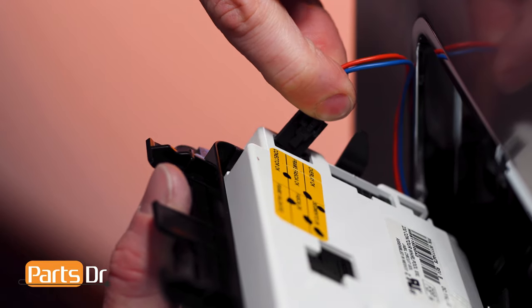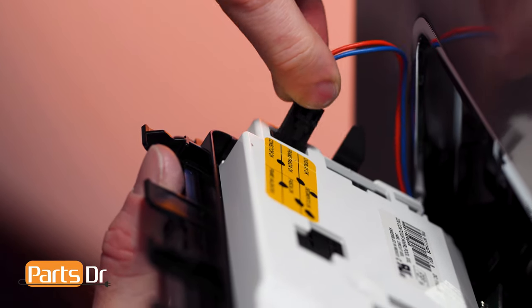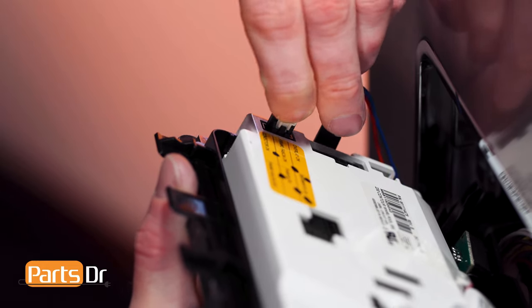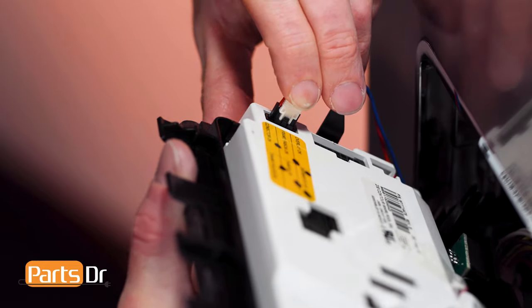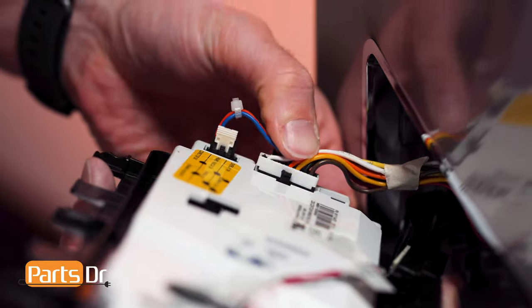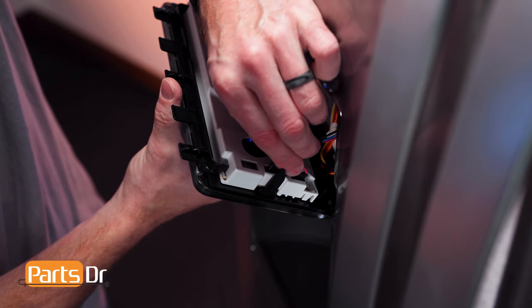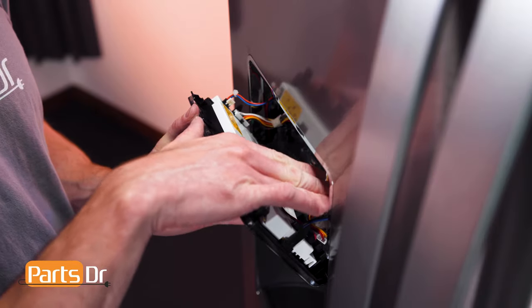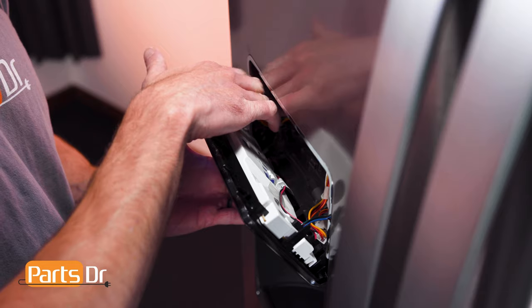To install the display, start by reconnecting the electrical connectors. Align and push until they snap back in place. Remember to reinstall the locking key on the small connector.